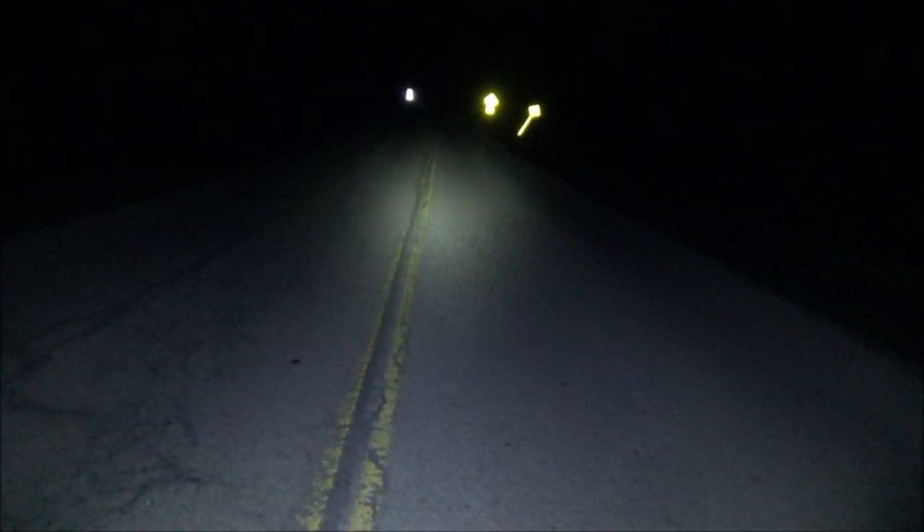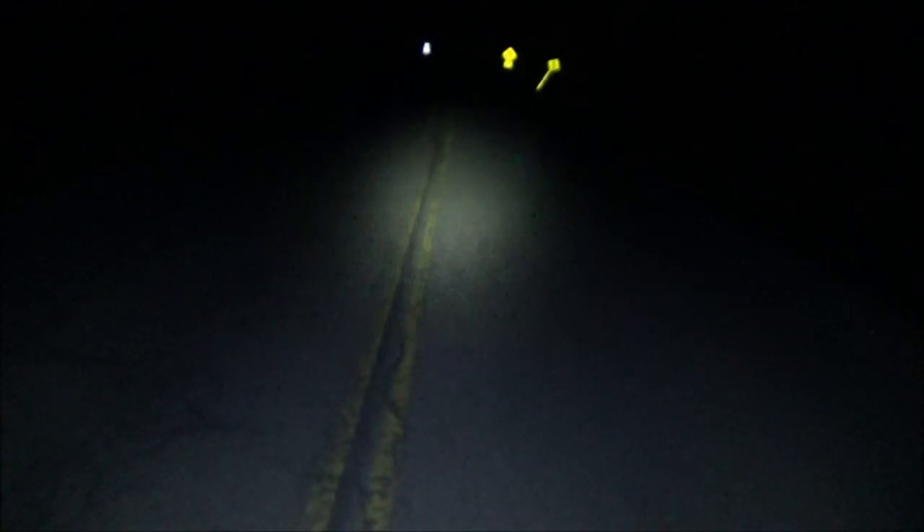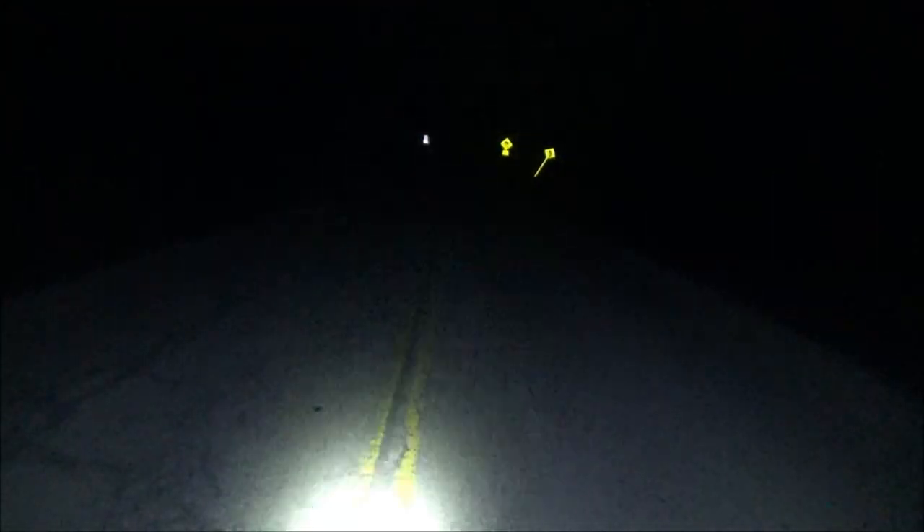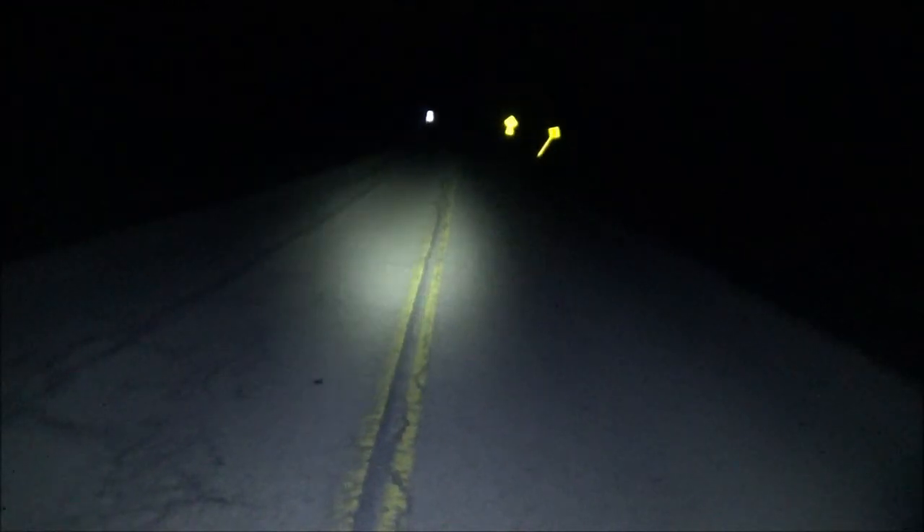Without the light, this is what you see: nothing. Pretty good — it lights up that whole road. Here is a top view of the beam shot of this WowTac flashlight. Nice angles there.